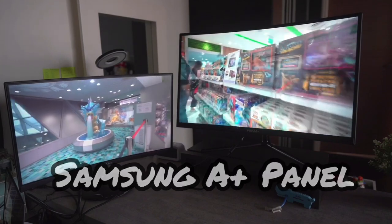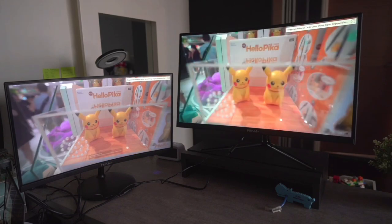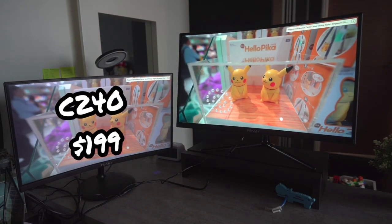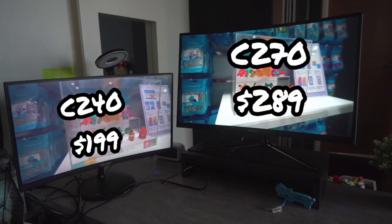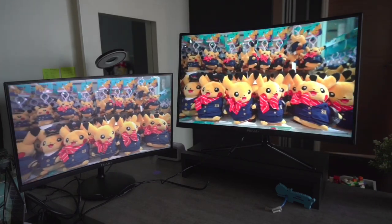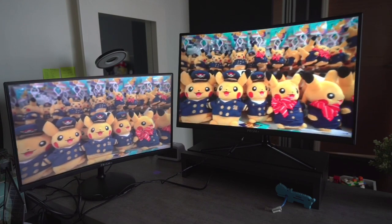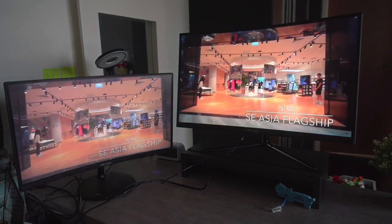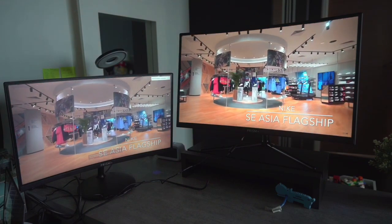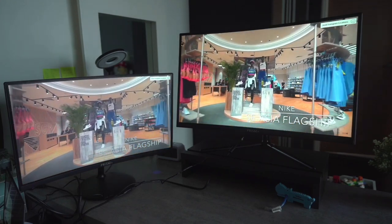The C240 retails for $1,199 whereas the C270 also retails for $1,199. In terms of value for money, both are priced considerably cheaper than competitors with similar specs. If money is not an issue, the C270 will be a better option for its larger screen and more vibrant colors. In terms of appearance, the C270 looks slicker with the V-shaped stand versus the C240's round stand.